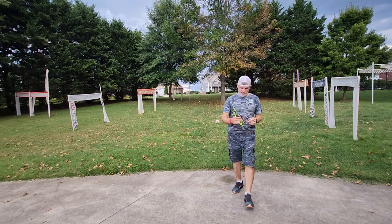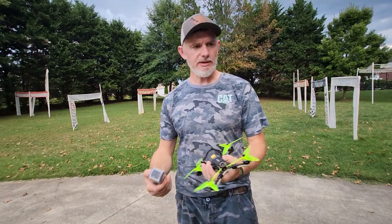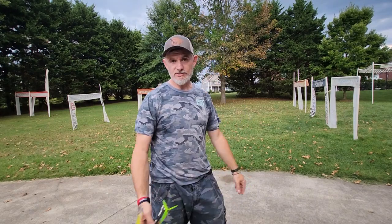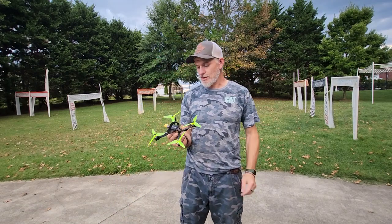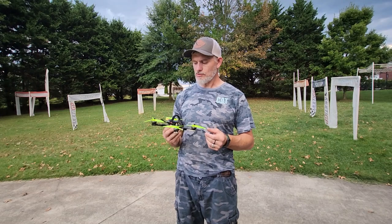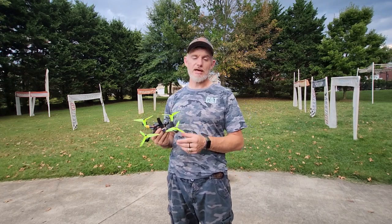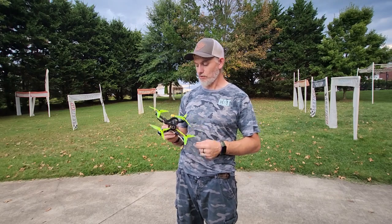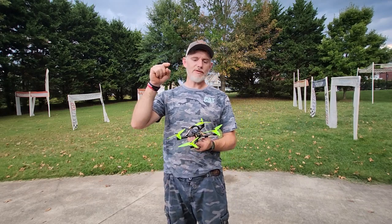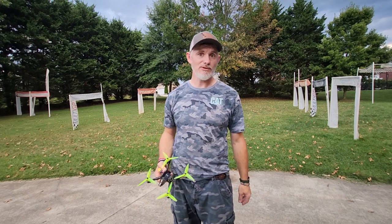All right, there you go — that's me flying around the track. Hope you guys enjoyed this review. If you want to go fast around the track, I'm not really good at racing — you can tell I had a couple of crashes — but it just keeps on ticking because it can take a beating. You guys have got to try this out if you want to get faster times. This is the one I use when I want to make my good times. Hope you enjoyed — I'll leave a link in the description for everything on this drone, or if you want to buy it, I'll probably be the one building it for you. See ya!